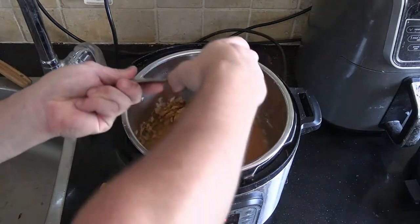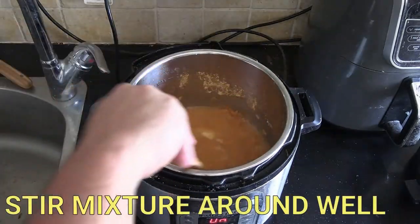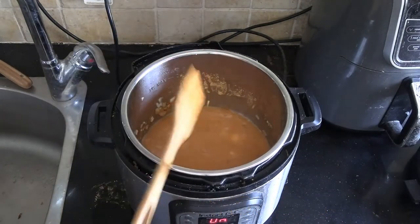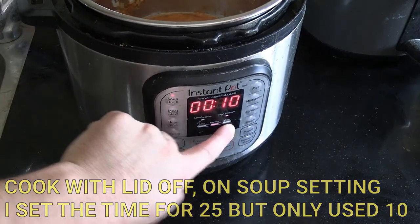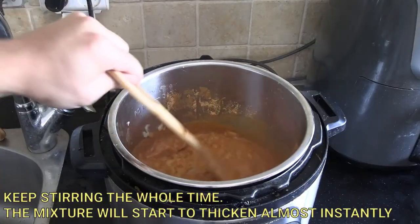Three to four cups of water is what I found works. I used three and it came out fine, but four would be a little less thick if you prefer that. I used the soup setting on my Instant Pot and set it for 25 minutes, but it actually only ended up cooking for 10 minutes and it was done.